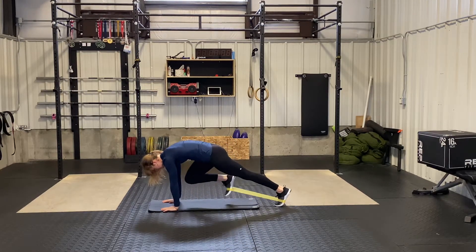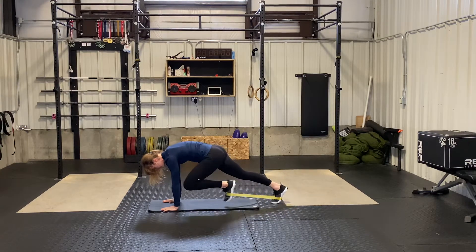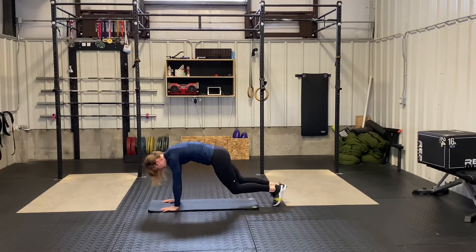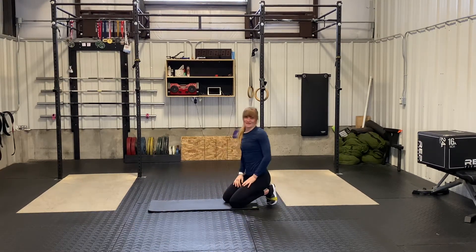Nice and controlled, you're going to pull that knee towards your chest, keeping a nice neutral spine, forehead tight, alternating legs. And that is the banded mountain climber.